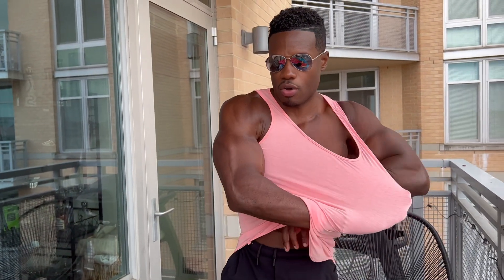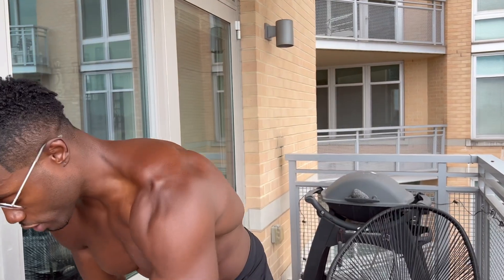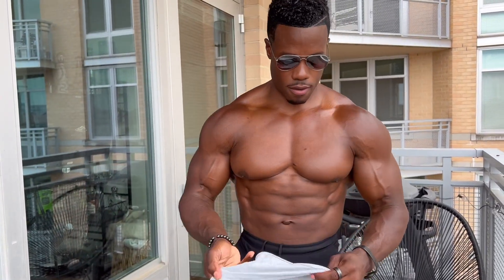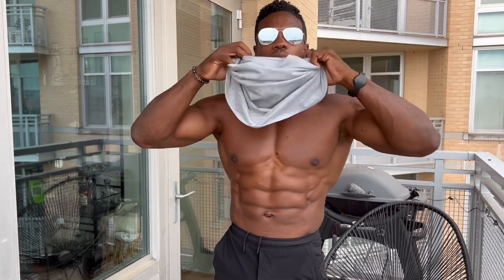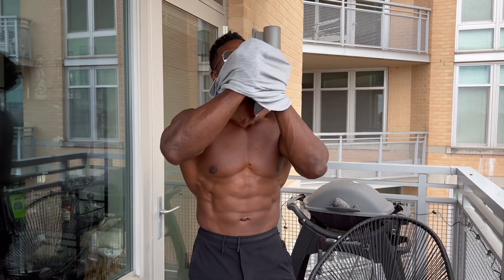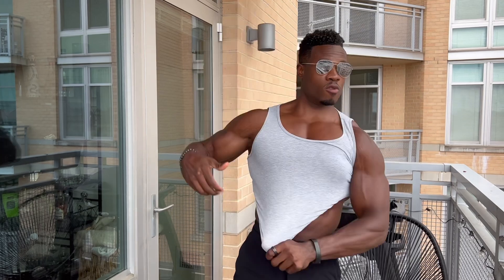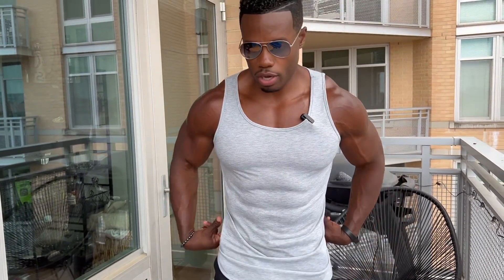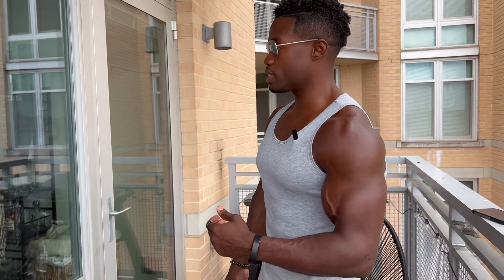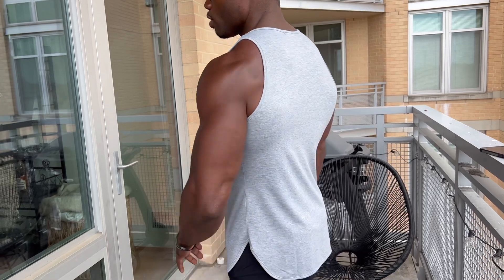These are the perfect workout shirts. Now I'll show you the gray one — last one. You can see all the shirts have a great fit. They're easy to take off and put on. The gray one fits a little bit tighter than the black one and the pink one, but still it's a perfect fit and the length is good.